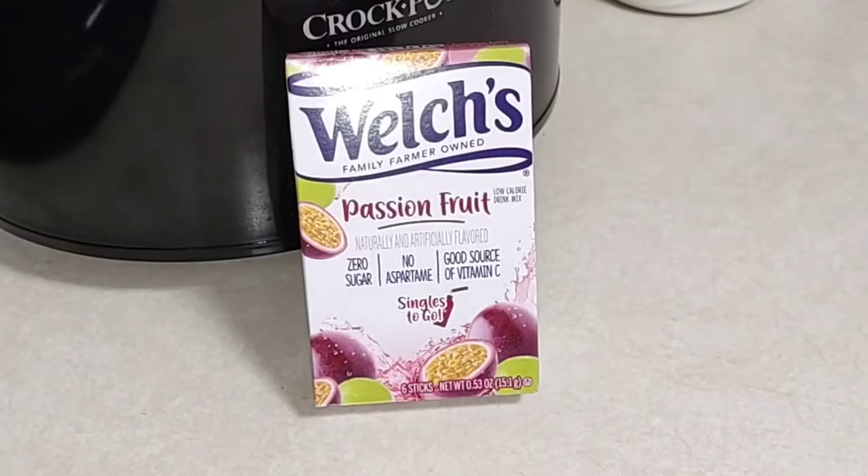Hello, thank you so much for coming back to join me for this week's Dollar Tree food item. Yes, it is another drink item, but we're in summer, it is getting hot, we need to be pushing those liquids. Today I have the Welch's passion fruit water enhancer — whatever you want to call it.